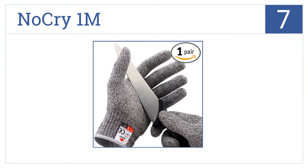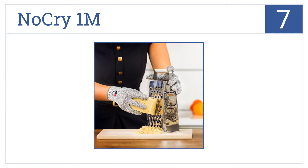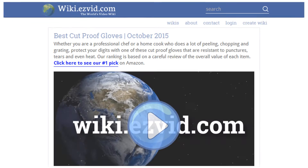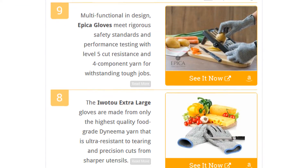Coming in at number 7 on our list, the No Cry 1M are designed with good grip and ease of use in mind. Their construction includes a combination of polyethylene, glass fibers, and spandex to ensure a snug fit. Their elasticity makes gripping knives easier and allows for greater hand dexterity. However, these gloves are not very durable.